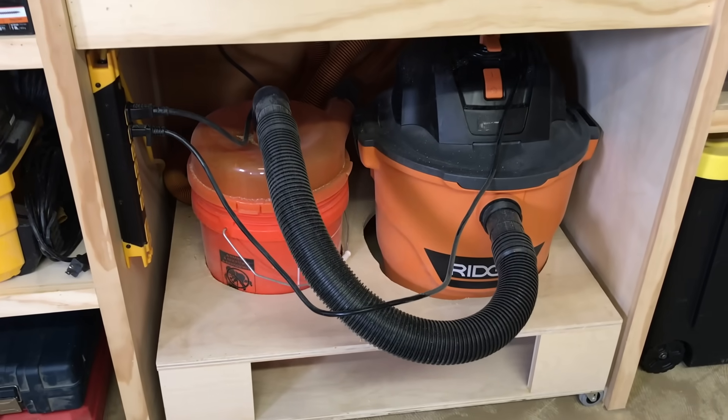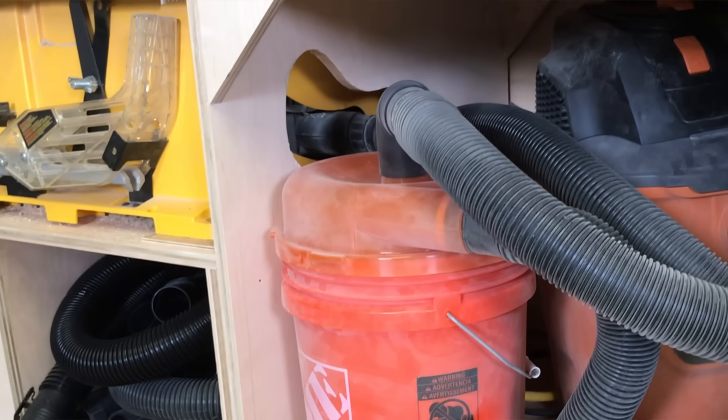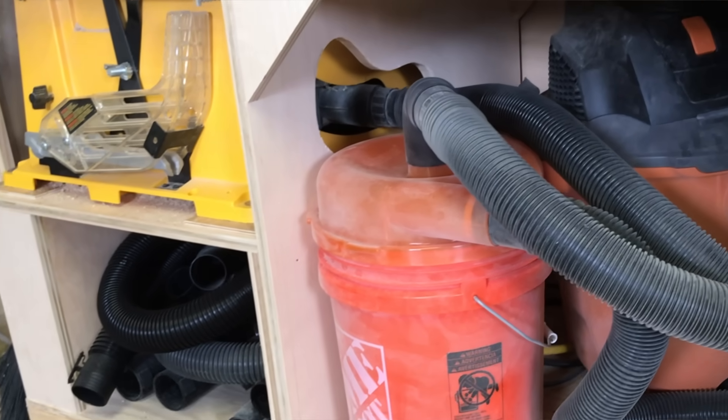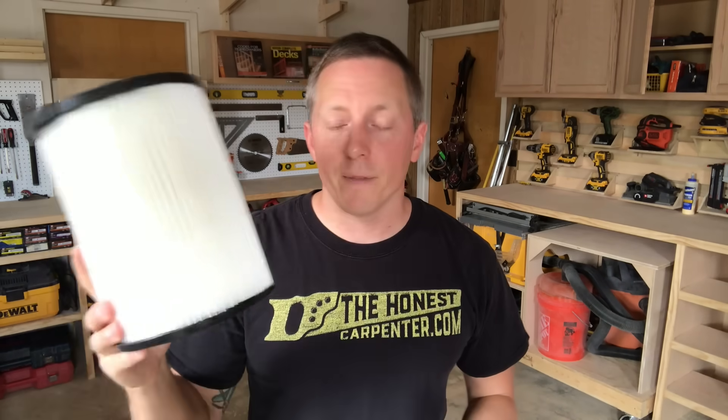So the better option for me was a system of shop vacs. Shop vacs suck a smaller quantity of air at a much higher pressure, so they're far better suited to hook up to these smaller ports, and they'll actually pull dust through more effectively. But both dust collectors and shop vacs still struggle with finer dust particles. They'll catch everything up to a certain size, but they'll just pump finer dust back out into the room. So you have to implement various filter combinations to cut this down.